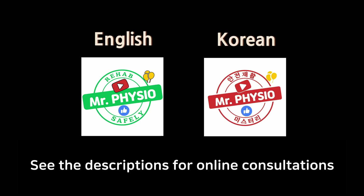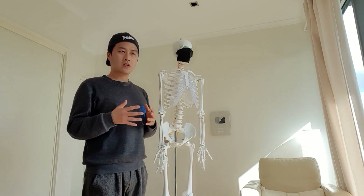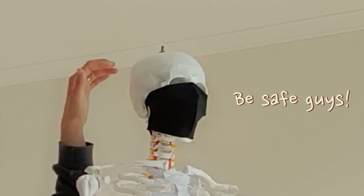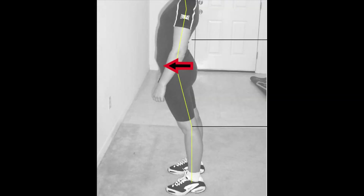Hi guys, Jason from Mr. Fysio. We do a lot of things in front — we walk forward, we do things in front with our arms, and we even wear a mask in front like this guy here. So because of all these, our weight is likely to move forward, which means our body kind of leans forward.